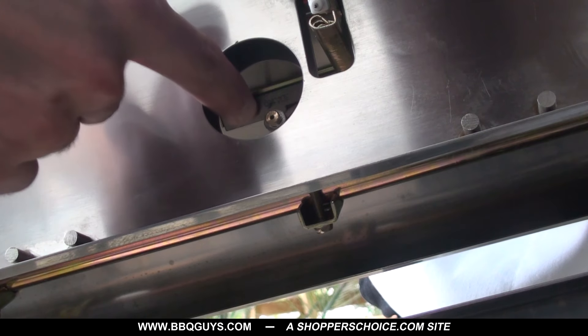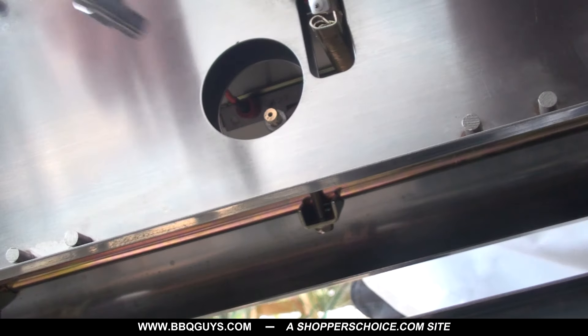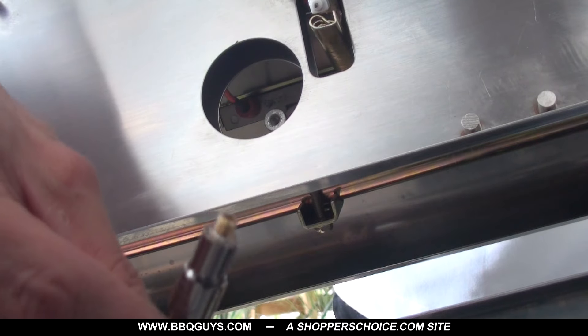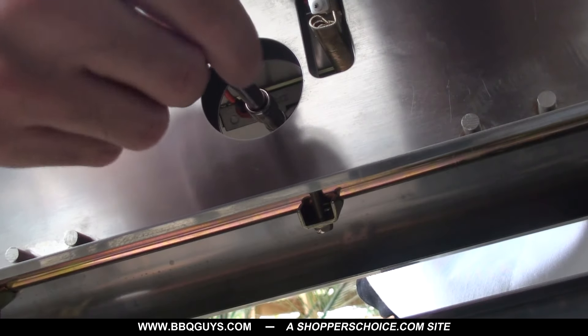Through the now empty hole in the grill's basin, you should see the orifice, which is the brass fitting on the tip of the valve. Using a 6mm socket and extension, carefully remove each orifice. Be extremely gentle — the brass orifice is very fragile. Once removed, replace each orifice with the new orifices. Again, be careful not to over-tighten the fitting.